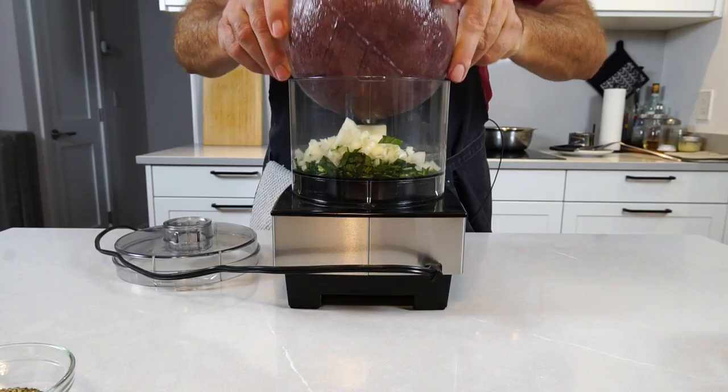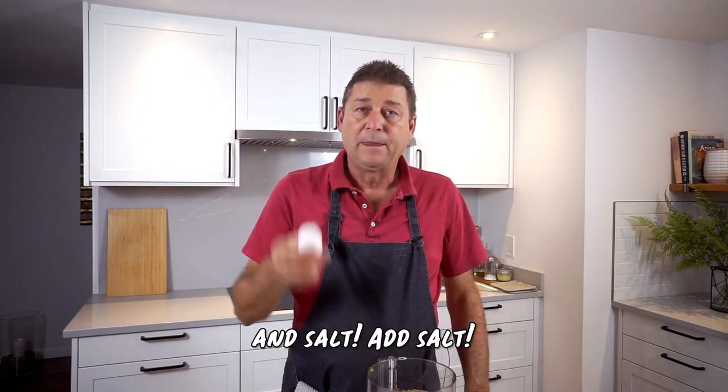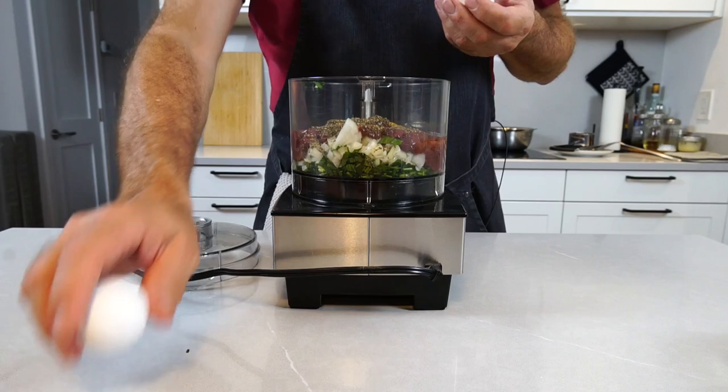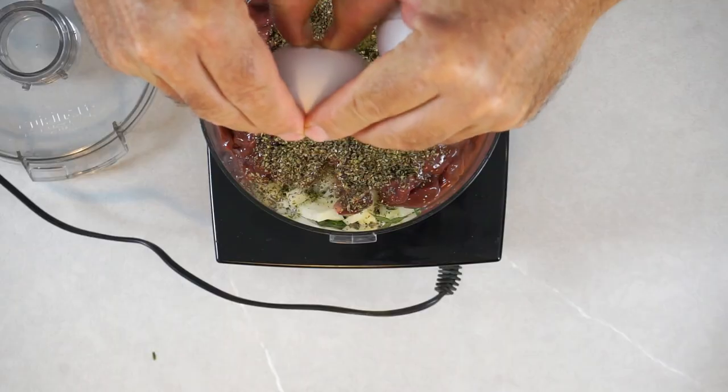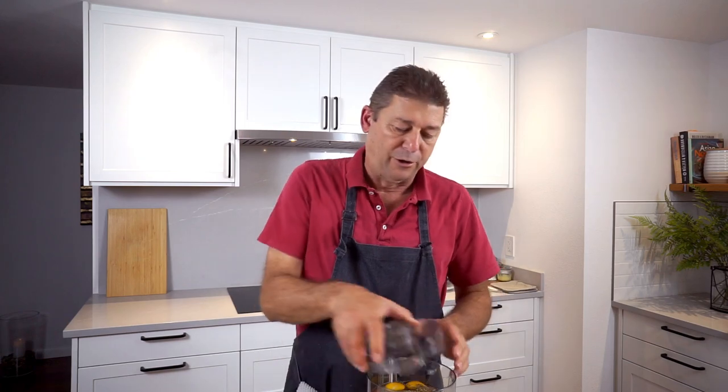Add your parsley and your onion, then dump in all the liver and add the marjoram. What I forgot to mention in the beginning — we need some eggs because this stuff needs to stick together somehow. So let me just put a couple of them in, and then we're going to start adding the flour to get the right consistency.